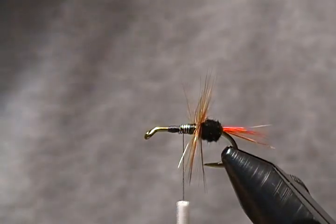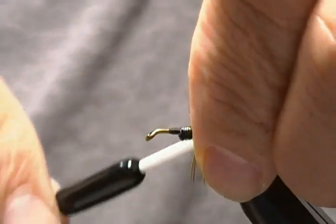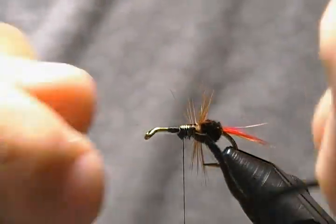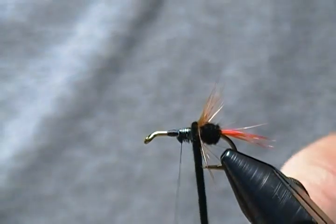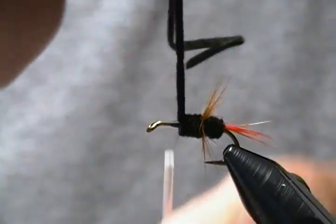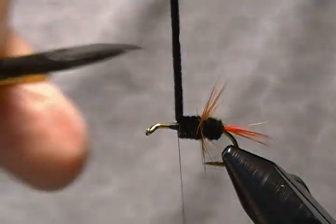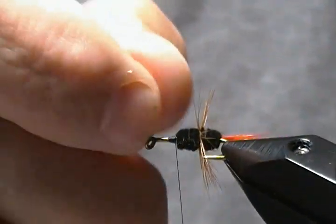There's our first hackle. Now I'll grab the chenille again and catch that underneath once again the same way as the first. Wrap back towards our hackle, then forward. Now we're going to wrap the chenille, and I'm just going to pull back on the hackle slightly as I make my first wrap so that hackle is swept back a little bit. We'll make about three wraps this time as well and then tie off. Keep tension on the thread, regain the tension nice and snug, tie that off and snip the excess.